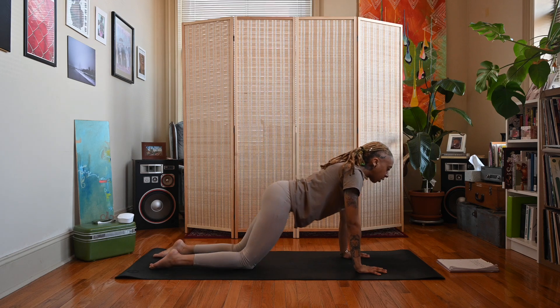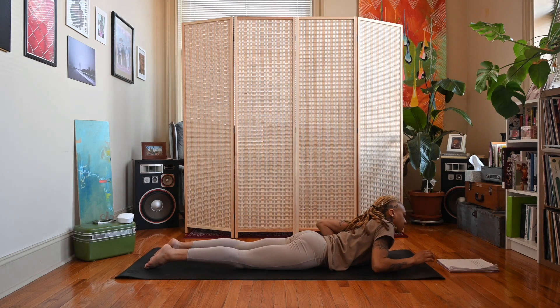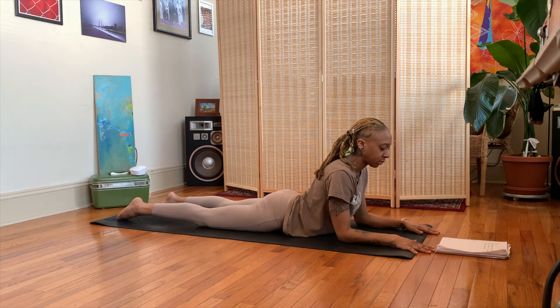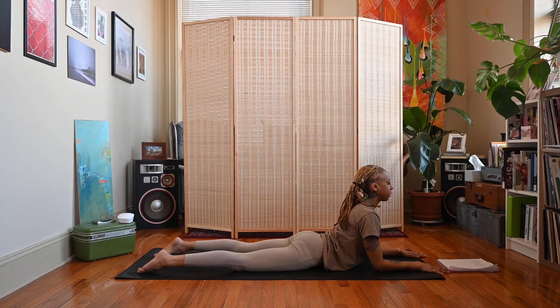Let's come back to a neutral spine, then bring ourselves all the way down to our belly and come up for sphinx pose. Come up on the forearms, fingers spread nice and wide. Separate your feet a little bit, bring your chin parallel to the floor, and actively pull back through the forearms.